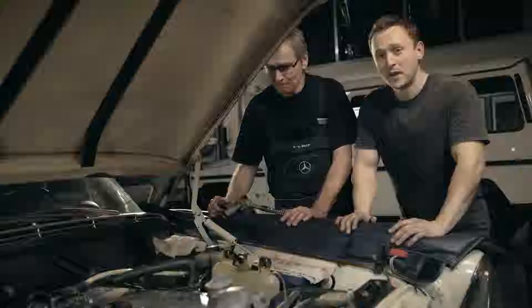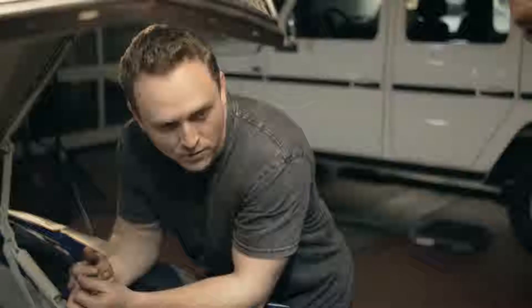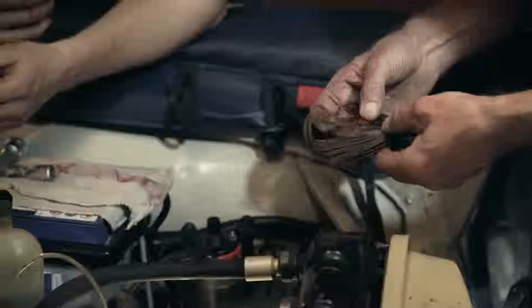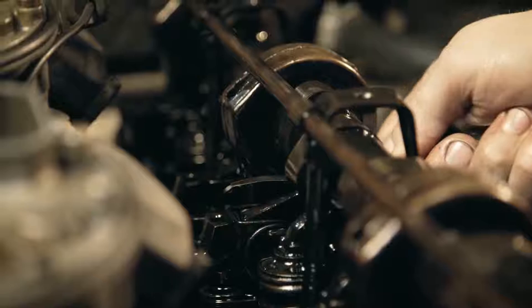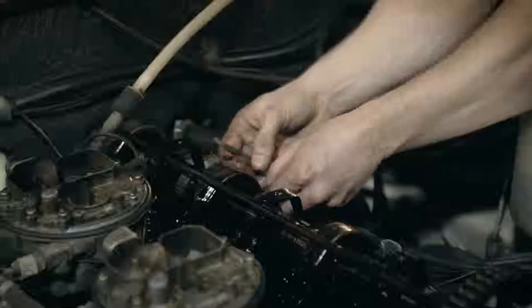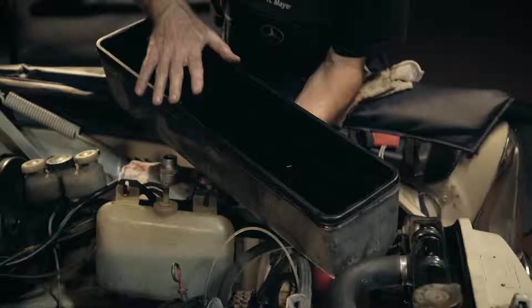The next step is to take the valve cover off and have a look at all the valve clearances to make sure everything's good. We're going to check them using a feeler gauge on both the exhaust and intake side — 0.10 and 0.20 is what we're looking for. With most of the valve clearances good and a few adjusted, I clean up the engine while Karl Heinz fits a new valve cover gasket before everything's installed again.